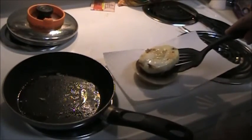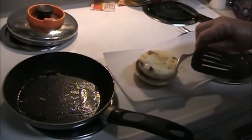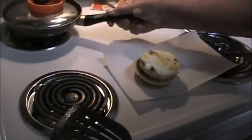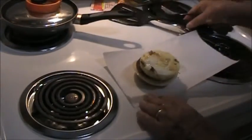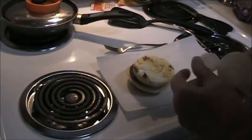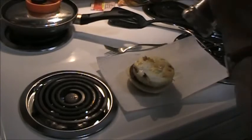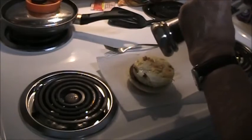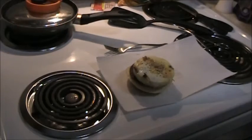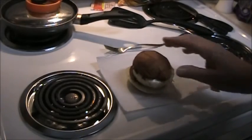And my egg patty goes on top here. Salt and pepper this. And put the lid on.